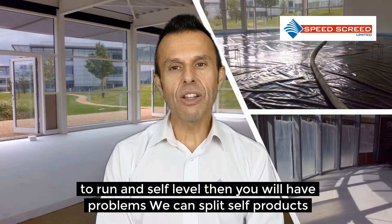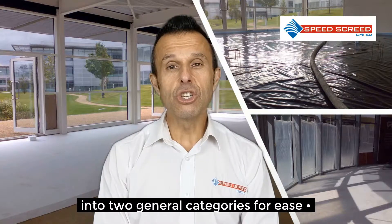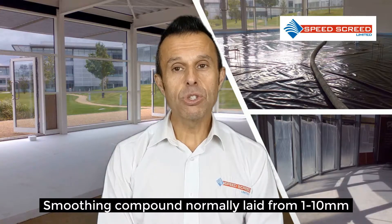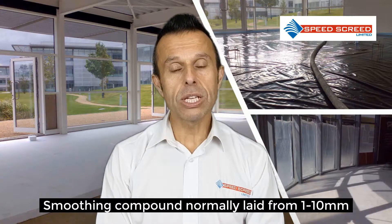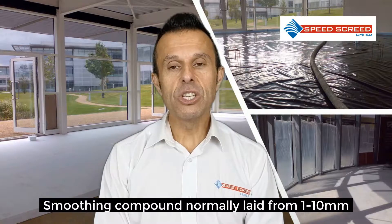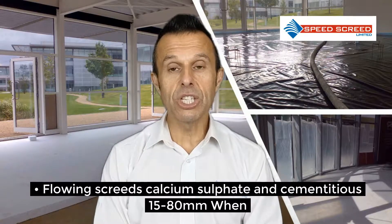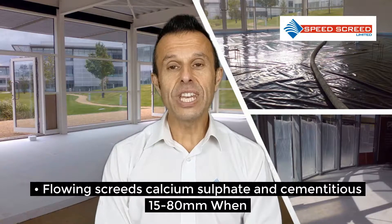We can split self-levelling products into two general categories for ease: smoothing compounds, normally laid from 1 to 10mm; and flowing screeds, which are generally calcium sulphates and cementitious equivalents, that's 15 to 80mm.